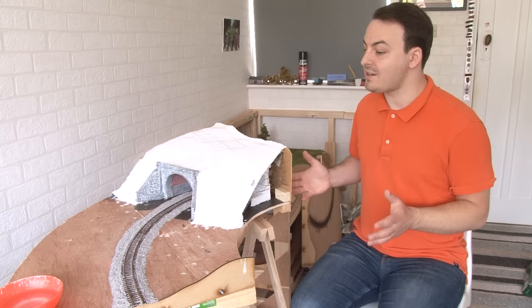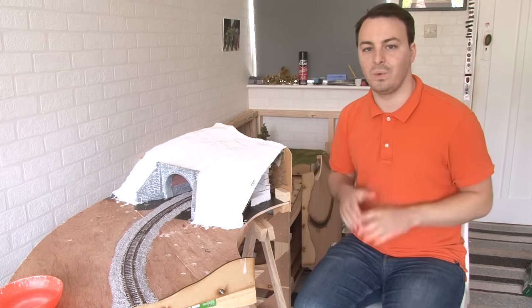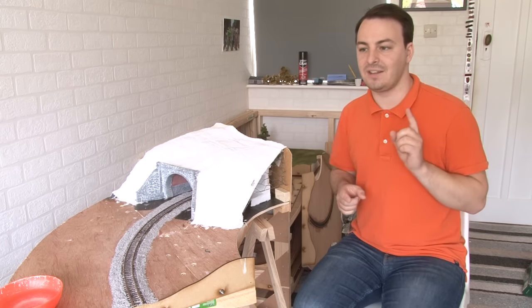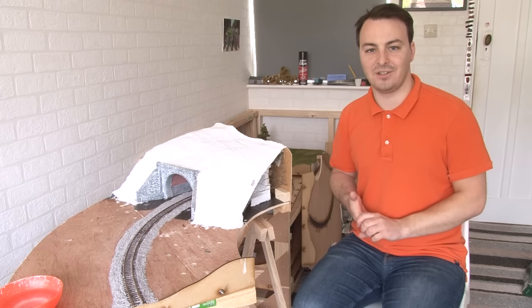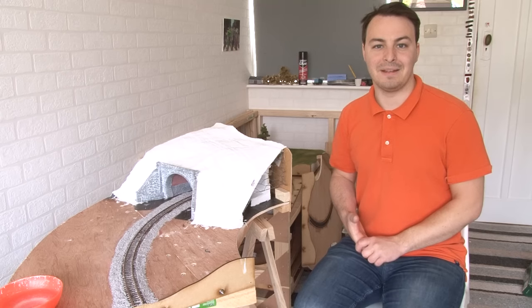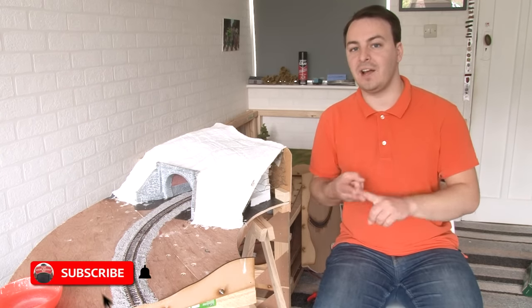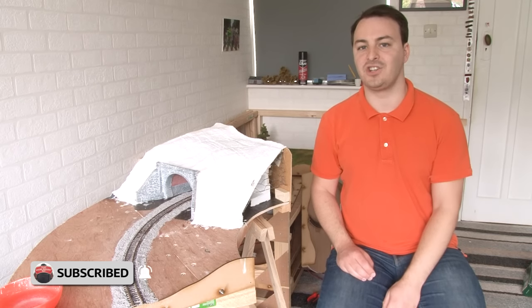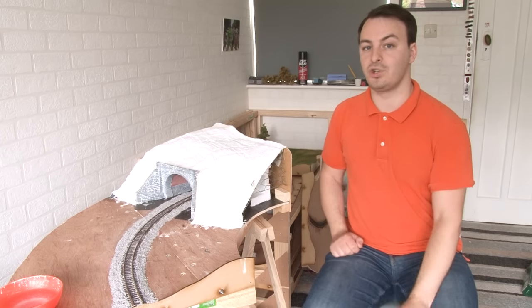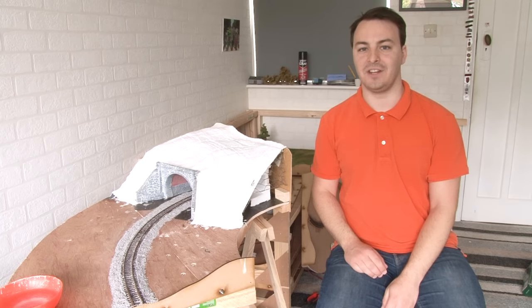So that's going to be it for this time, guys. I am already working on the next layout update, which is an exciting one - we're going to be going back to the station module for a bit and doing some work on the electrics on that. I'm going to be doing something that a lot of you have been asking me about on the layout, and you'll have to wait till the next episode to find out what that is. In the meantime, please don't forget to subscribe, like, leave a comment, and hit that bell icon to get notifications, especially if you want to keep up to date with everything going on on the modular model railway. Thank you so much for watching, and I'll see you in the next video. Bye!